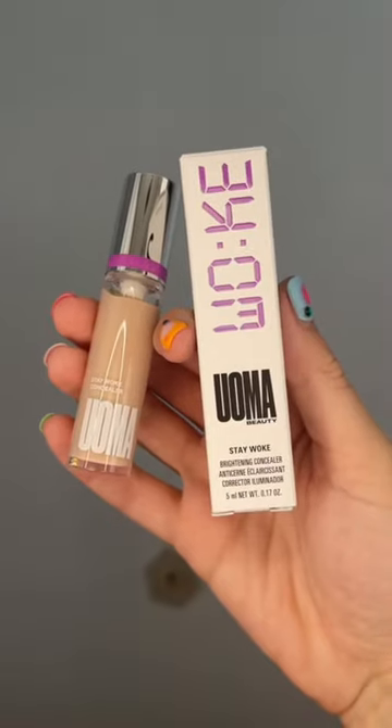Brightening concealer is next. The applicator is huge, which I love. It is a little on the darker side than what I would normally like — I'd prefer a really light, almost white color — but that's okay.